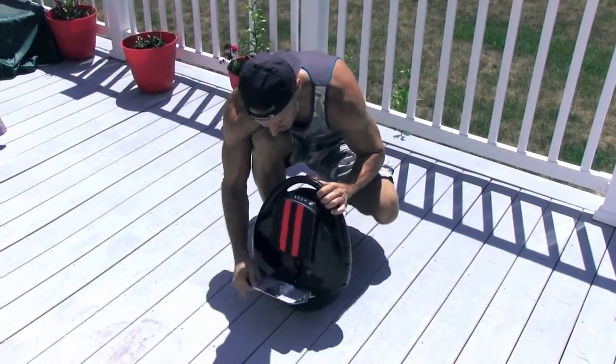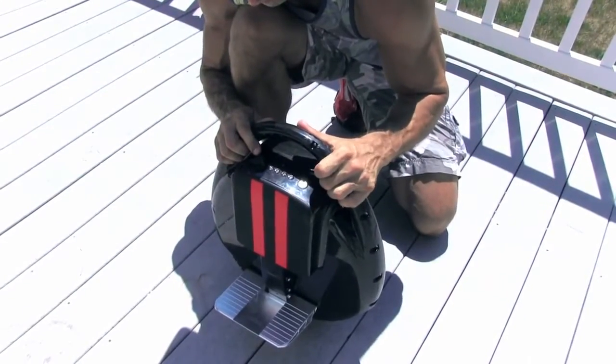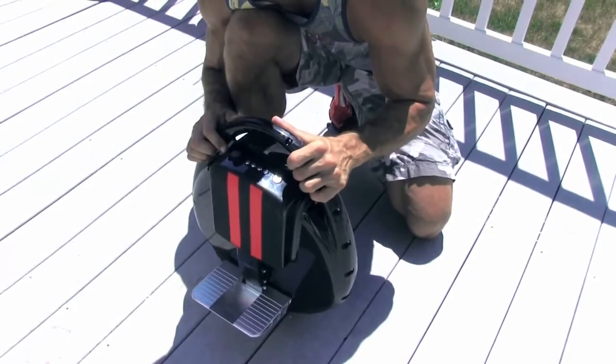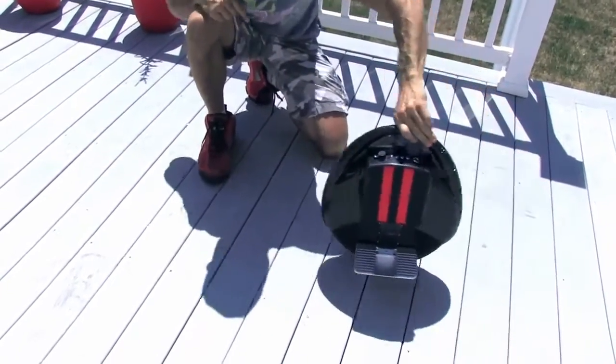It's got these aluminum feet that you step on — pull them down, press the power button. You hear the beep, the four lights come on, and it self-balances in a neutral position. When you lean forward it goes forward, when you lean backwards it goes back. And that's how it works.